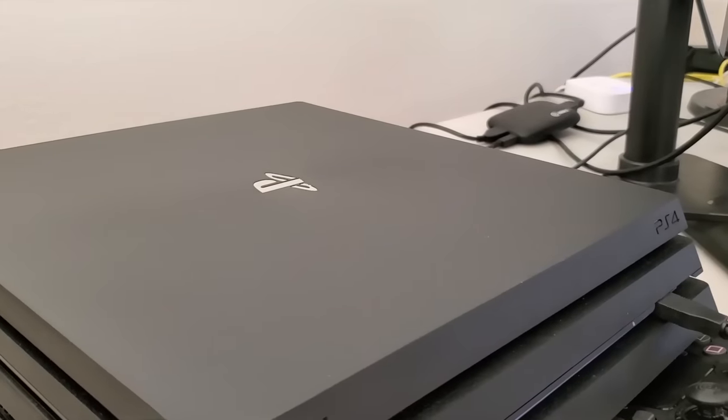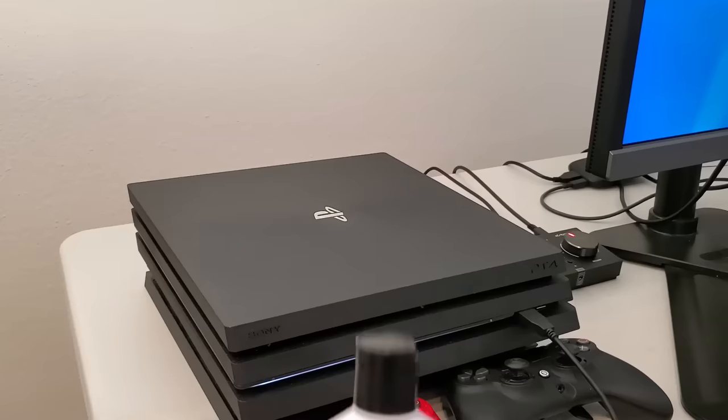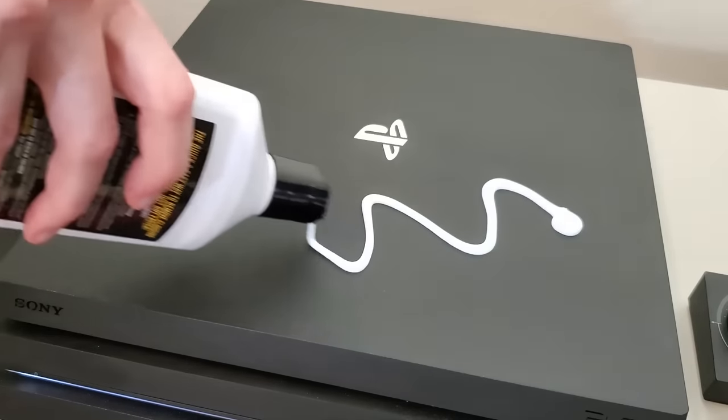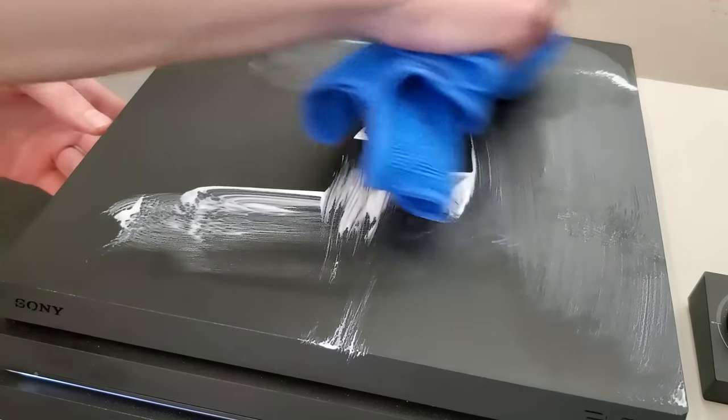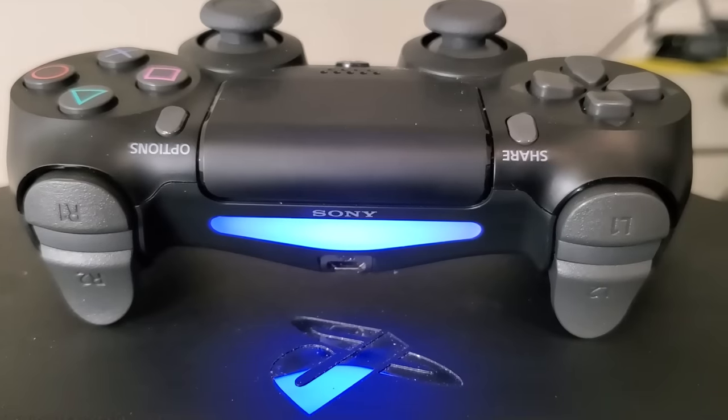Now this next one is a bit unusual, but if you're suffering from any weird scratches and unsightly scuff marks on your console, you can actually use automotive plastic polish. Just apply a small amount and then gently buff with a microfiber towel, and your PlayStation will look like brand new again.